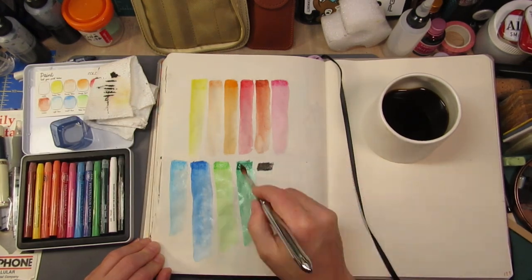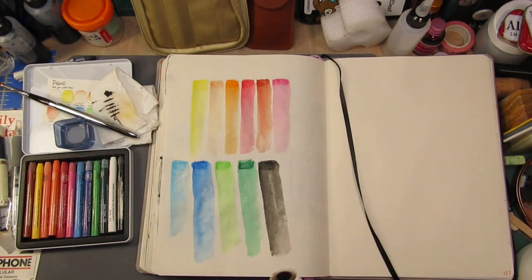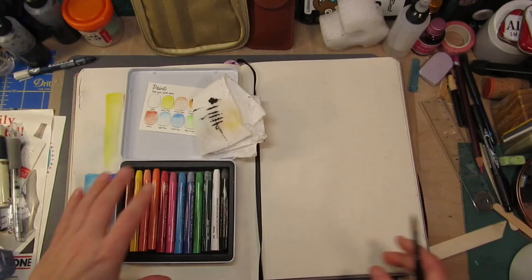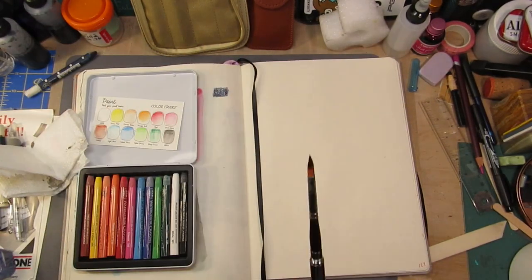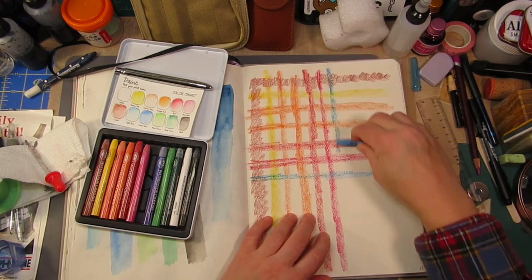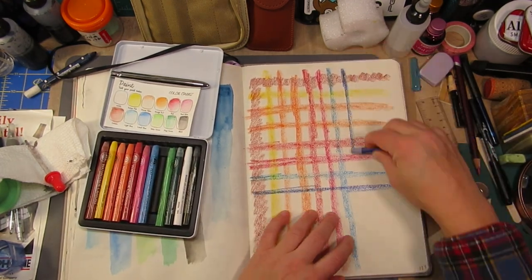Regrettably, I did do a whole bunch of portraits with these, but I accidentally deleted the footage because I didn't check to make sure they had transferred. That's not my smartest move. And here I forgot to turn on the camera while I was swatching these out. Brilliant.